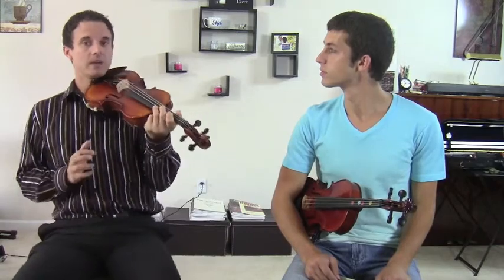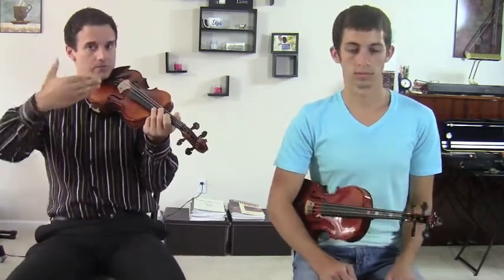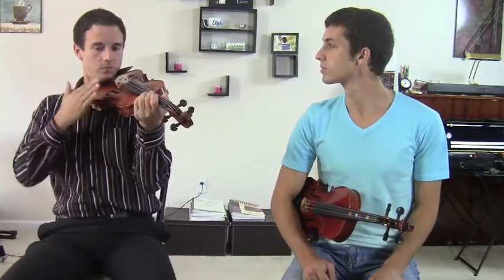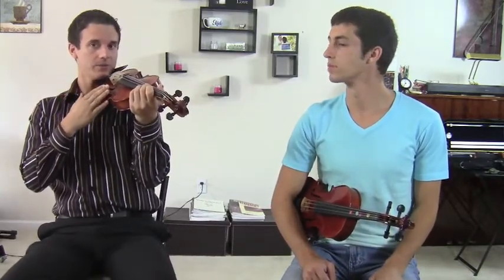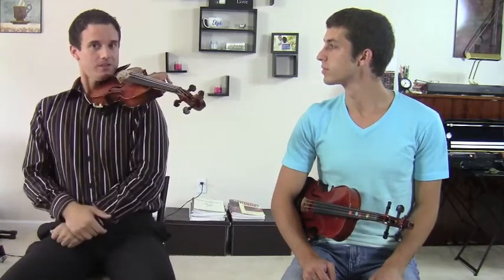So if you're going to sit down and play, I definitely recommend having a good music stand right in front of you so that you keep your instrument up. Definitely don't recommend sitting and having your music on the floor — that would be bad. But if you do maintain proper posture, it's okay to sit.